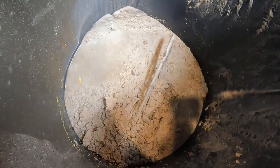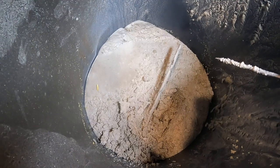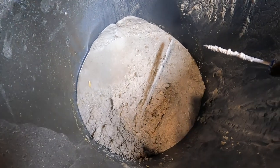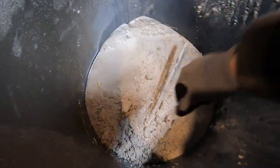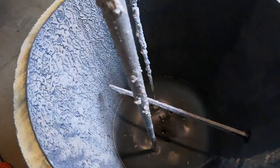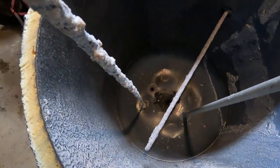Yeah, it almost completely covered the bottom element. They were complaining that they weren't getting as much hot water — that's the reason. This tank wasn't actually leaking, but it's a fairly old tank so they decided they wanted to change it. Look at that — it's almost like clay. And then we got the top here — you can see how clean it is down in there.